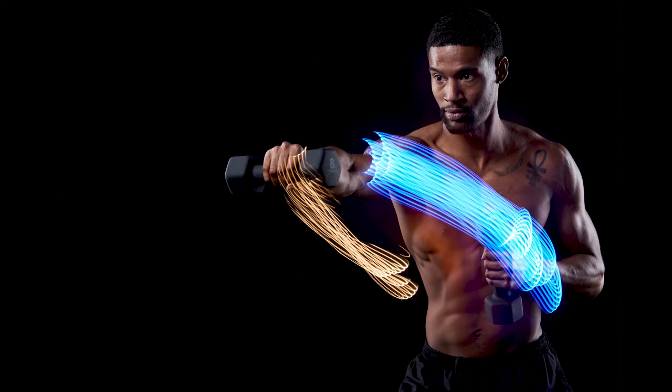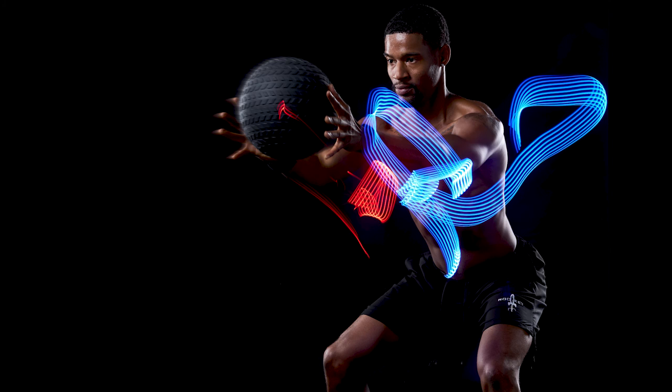I hope that you guys enjoyed this little behind the scenes. These light braces are so amazing and I can't wait to incorporate them more within my work.